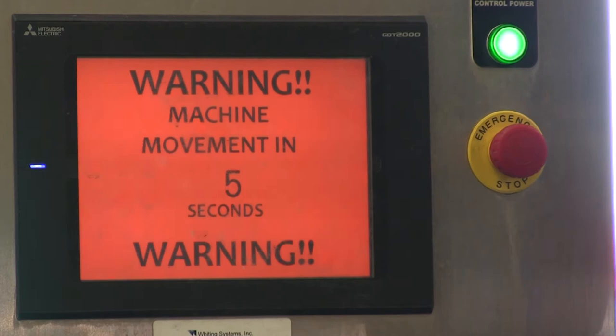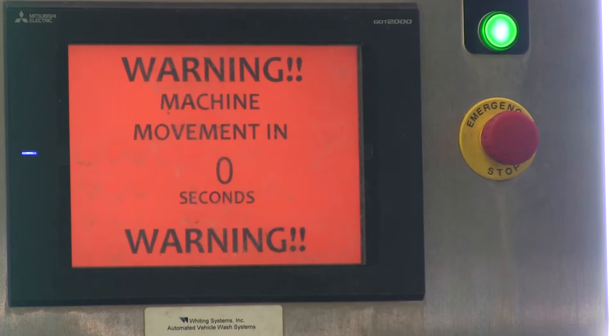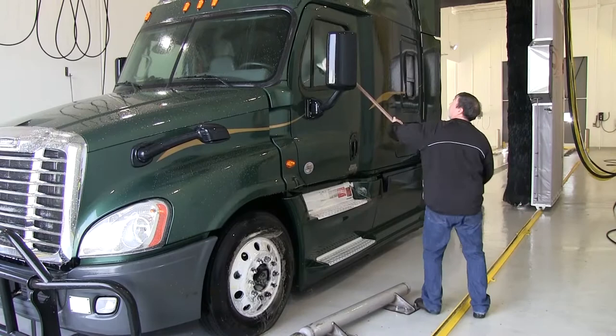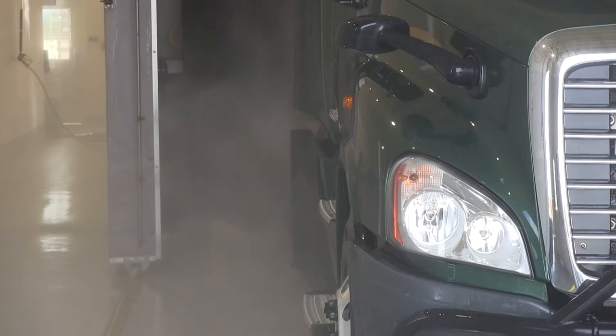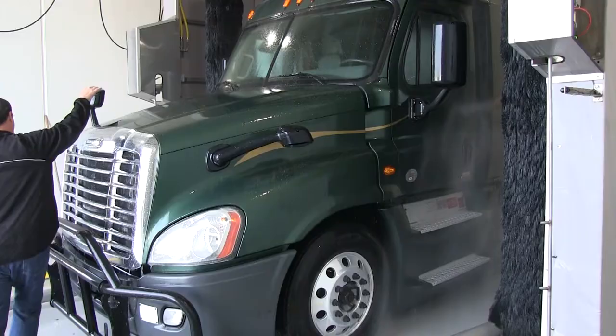A seven second movement horn will start beeping, giving the attendant enough time to get out of the way of the gantry. Make sure to get out of the way and let the gantry start the wash. The gantry works off smart brush technology — it feels the surface of the vehicle and knows when to move forward with the top brush and side brushes, knowing how deep they need to be on the vehicle.